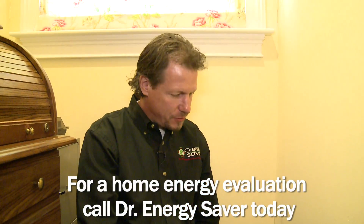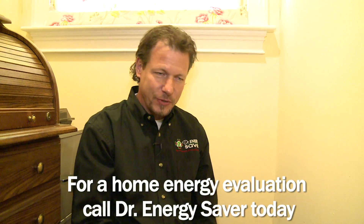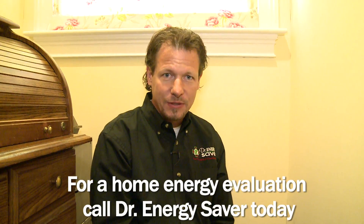This is obviously a very simple thing that anyone can do, and most of the work that Dr. Energy Saver does is much more involved and requires special equipment, training, and knowledge. But if you'd like to have Dr. Energy Saver look at your home to tell you where the opportunities are to make your home more comfortable and less expensive to own by lowering your fuel and electric costs, give us a call. We'd love to help you.